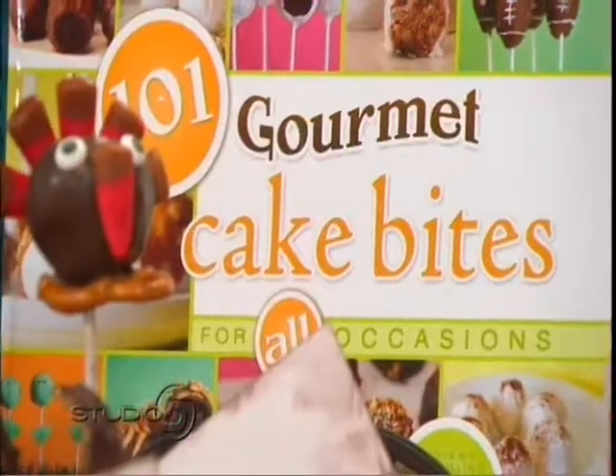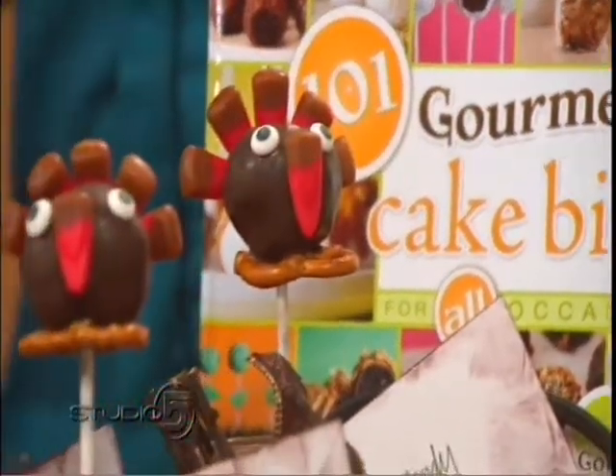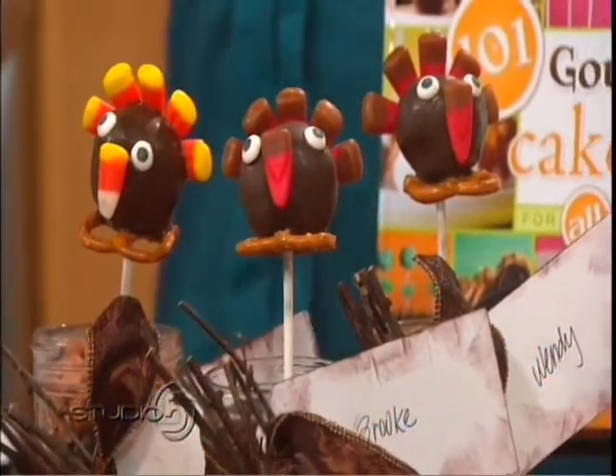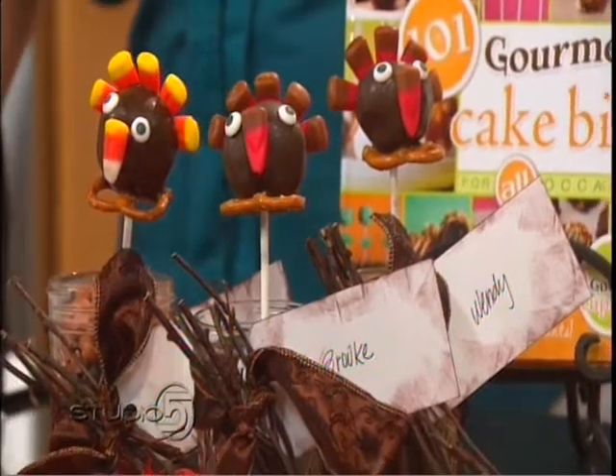Today in the Studio 5 kitchen, a turkey recipe that doesn't have anything to do with actual turkey. These are Thanksgiving turkey bites, and cookbook author Wendy Paul is the creator of these darling things. Almost too cute to eat — almost. Those are so fun.